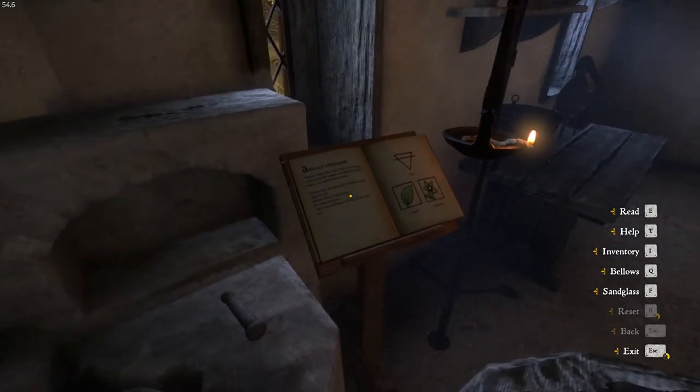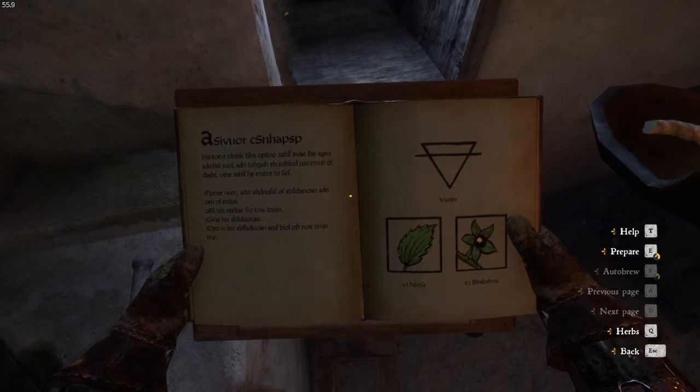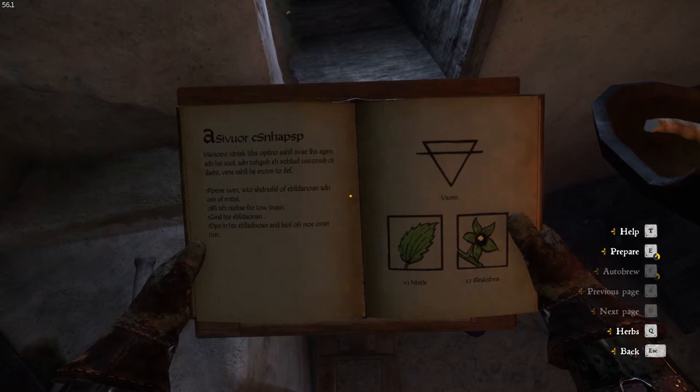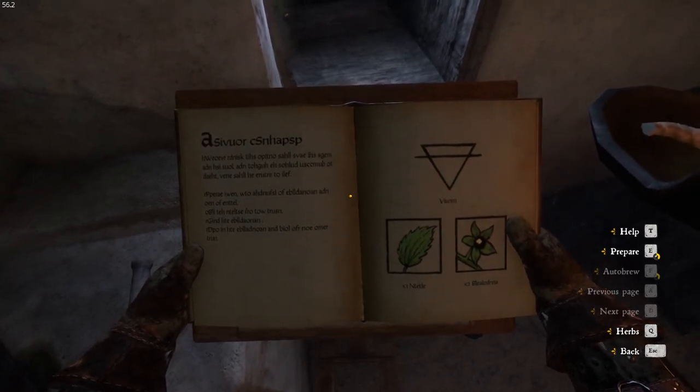Head over to the book here and press E to read. You'll see here that we cannot understand a word this says. We can see there we need Viennum, which is actually wine, Nettle, and Belladonna. So we'll hold E to prepare.